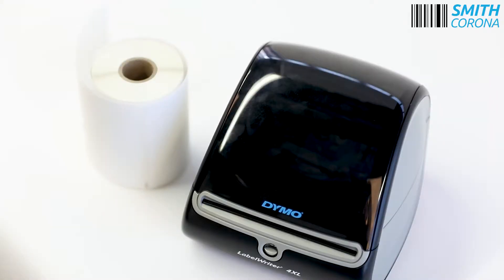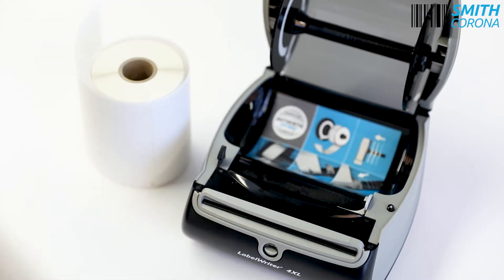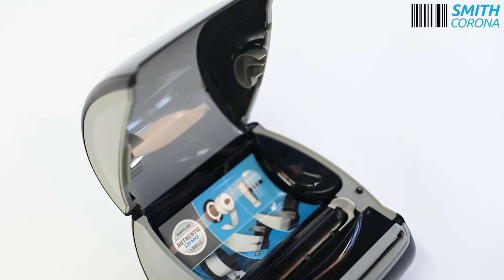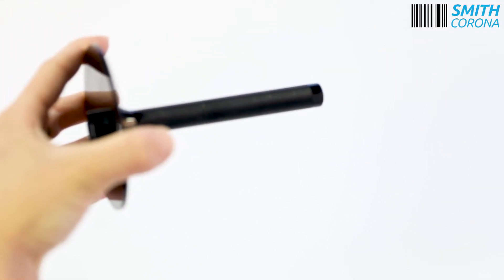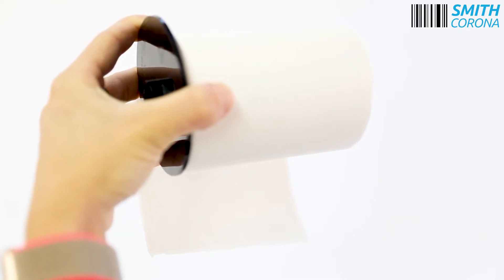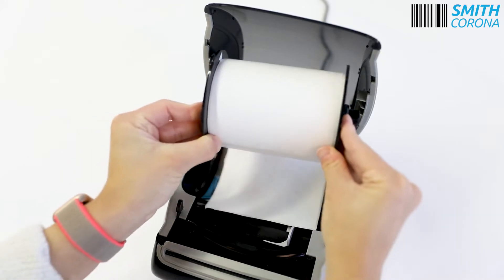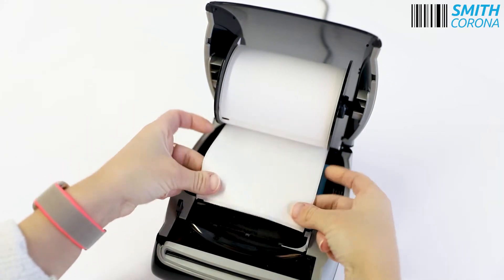The Dymo Label Writer 4XL printer has a fairly easy setup. Open the printer and remove the detachable roll from the printer. Pull off the removable label spool. Place the labels on the roll with the face sheet side down. Push and adjust the spool until it fits snug against the side of the label. Insert the labels into the side of the printer, then adjust the media guide to the sides of your label.